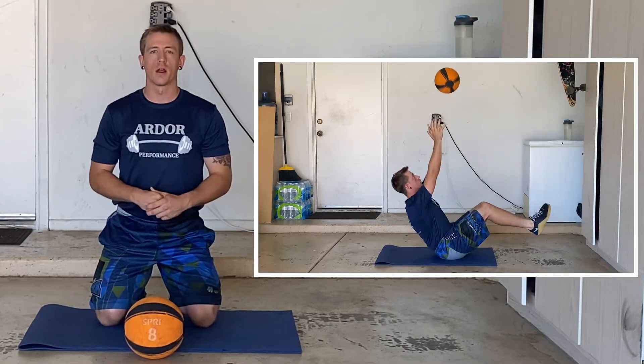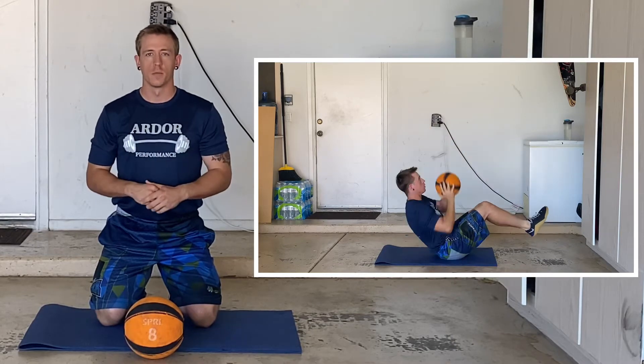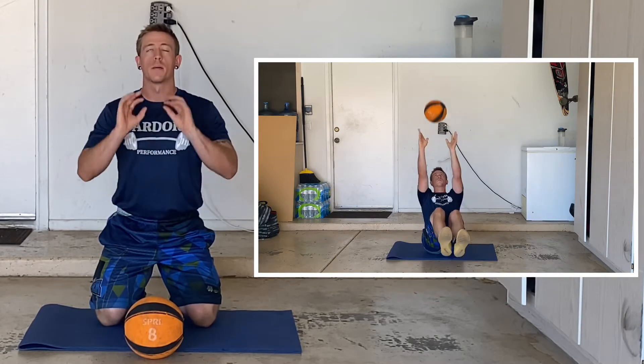Our first exercise is a V twist and toss. We're going to be in a V position, so that means we're going to have our butt on the ground, our knees and our back off the ground, so we look like a V. From here we're going to take that medicine ball, tap both sides of our body like we're doing a Russian twist, and then throw that medicine ball up in the air, catch and repeat.